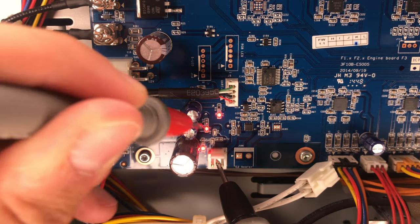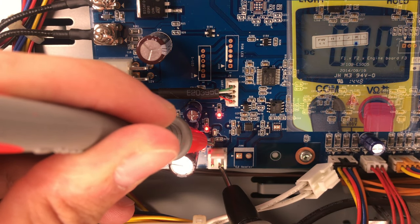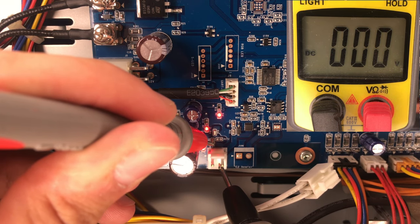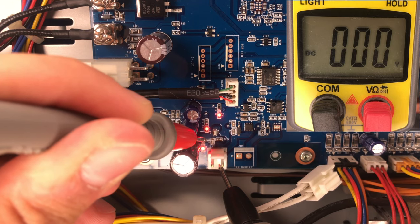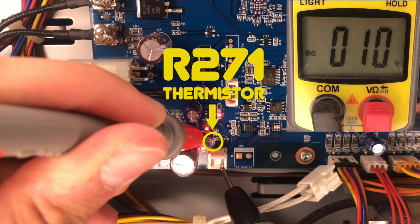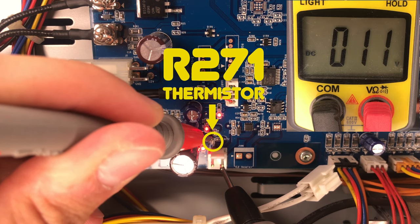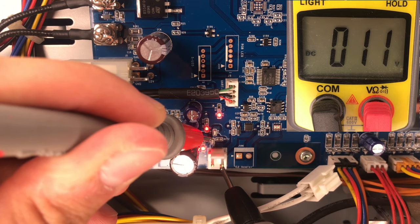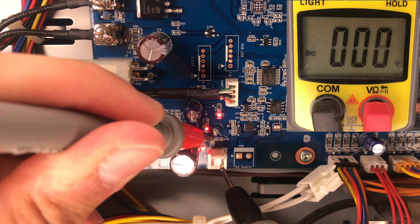First, we will start by measuring the voltage at the heater connector pins using a multimeter. As you can see, my printer has no voltage at those pins. Next, try to measure the voltage between the right pin of the connector and the upper pad of the R271 thermistor. If you see a voltage now, it's probably because the thermistor is grilled, and thus you have the same problem as me.